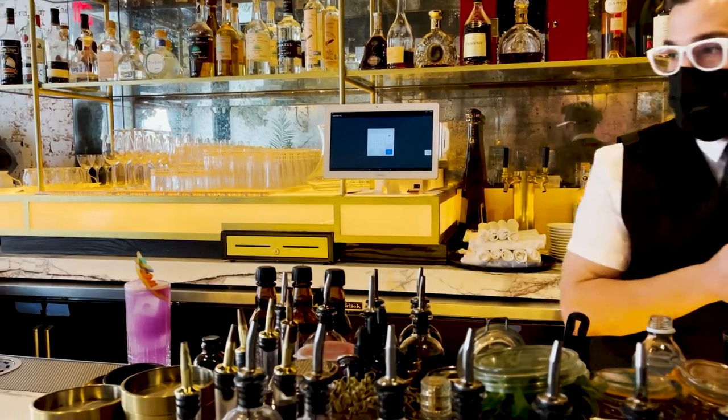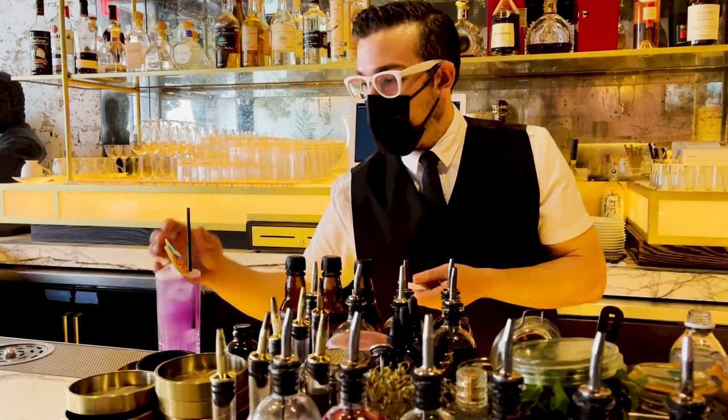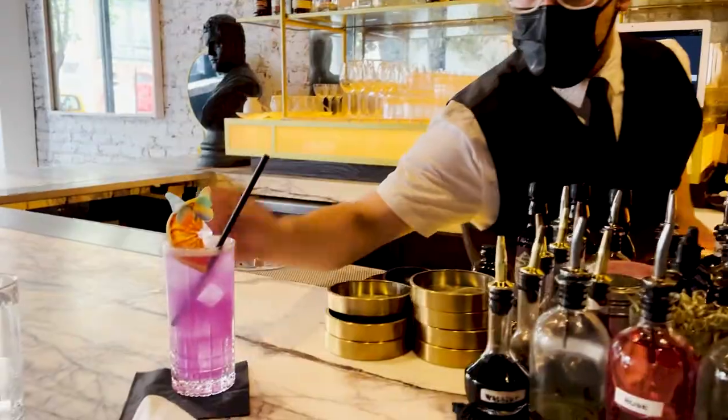This drink is called the Papillon — French for butterfly. There you go.